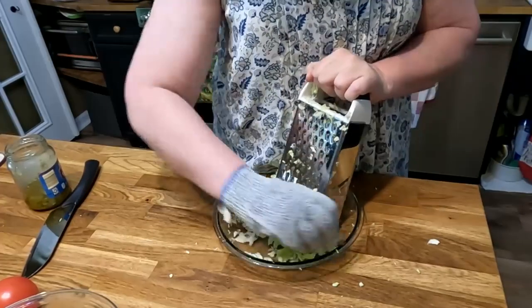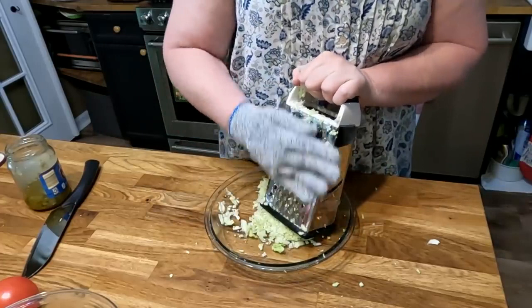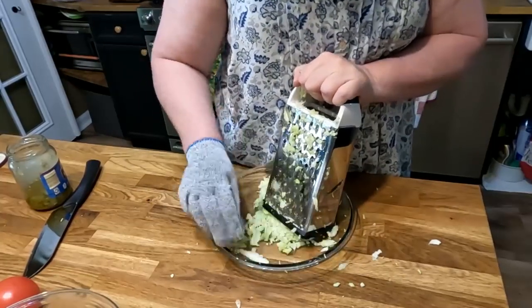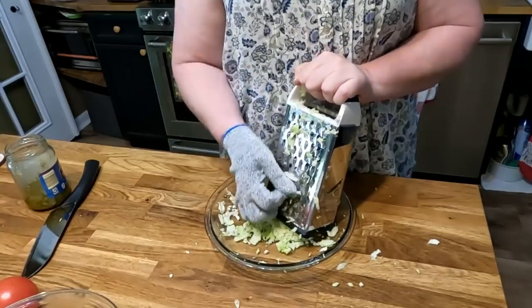If you've got one of these gloves, you can pick up the big pieces of cabbage that you couldn't grate and grate them because you're not going to get cut. Isn't it wonderful? I love it.